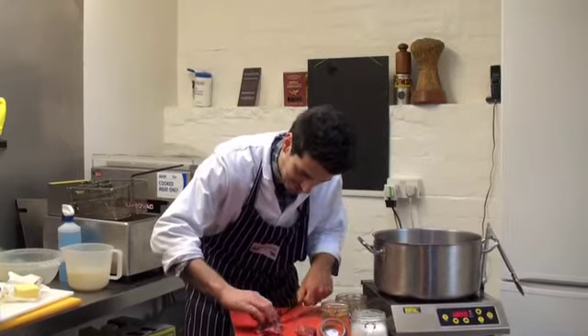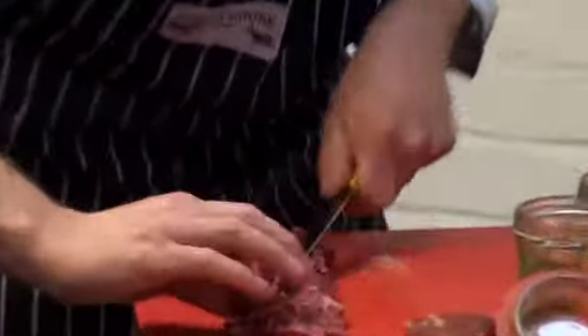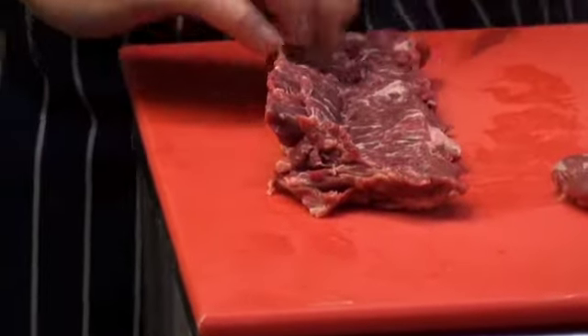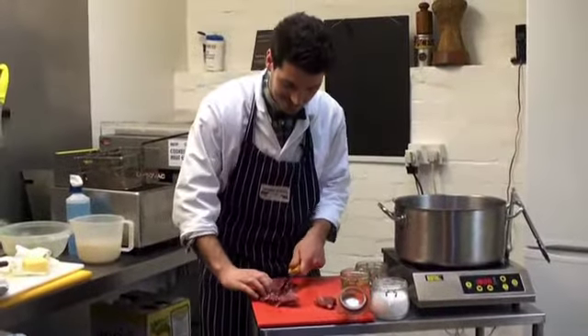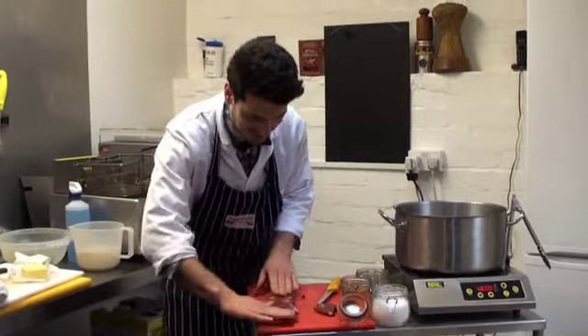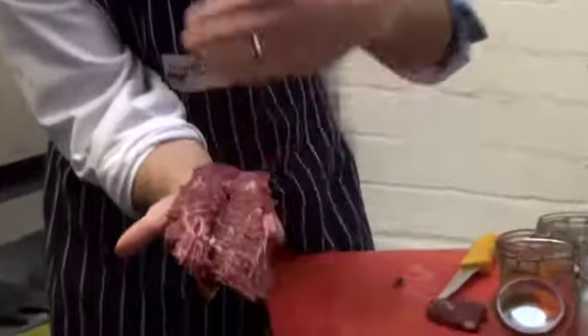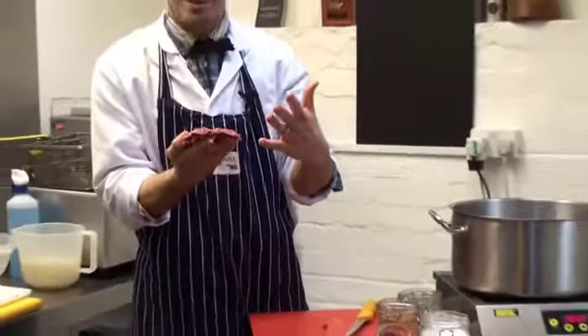What we're going to do is just butterfly it open because it just cooks a bit quicker. The thing about hanger steak is that it's really cheap and full of flavour, but you have to cook it right — if you cook it too much and you cut it wrong, it's going to be really tough and chewy. There's a grain running through the meat, and it's very important that when you cut it you shorten the grain. This basically shortens the protein strands, which makes it much more tender and juicy.